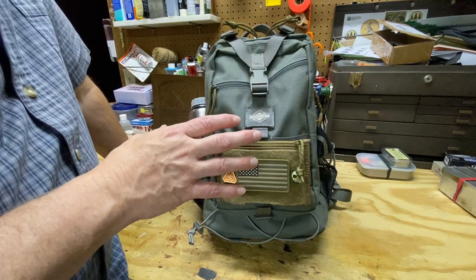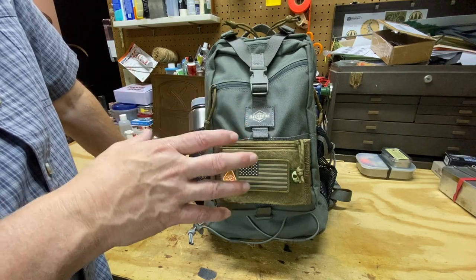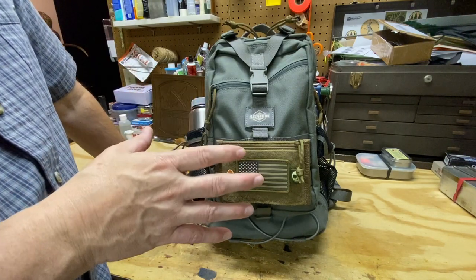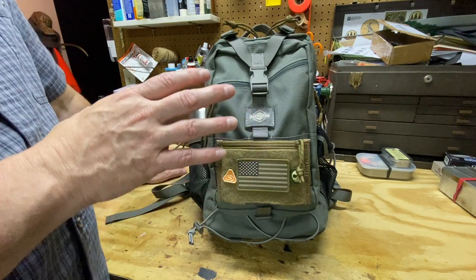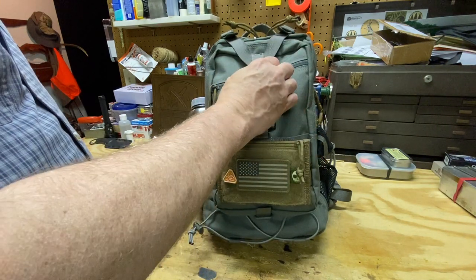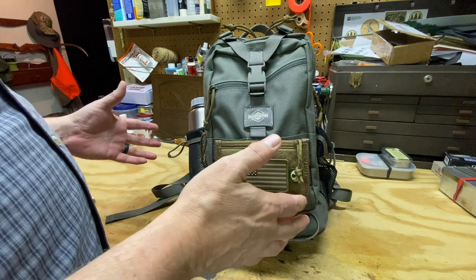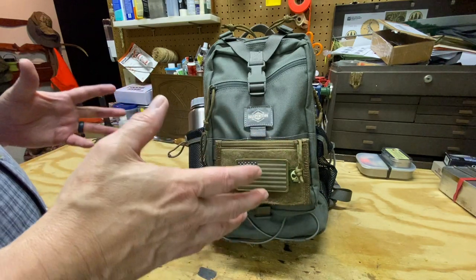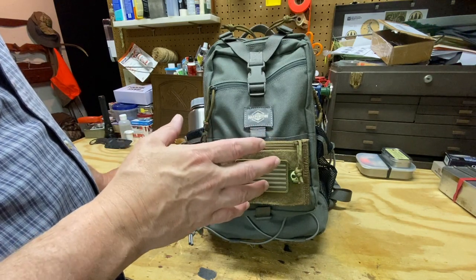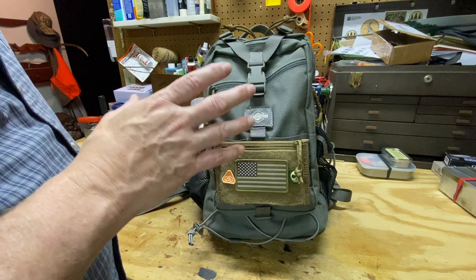If you're familiar with Maxpedition, you understand that these packs are made to last — they are very tough. The legacy line, which kind of started it all for Maxpedition, is the top-of-the-line stuff. The way they make these packs is incredible: very well sewn, 1000D Cordura material, really nice Fastex buckles, YKK zippers — quality construction throughout. If you've had a Maxpedition product for any period of time, you'll understand that you could have a pack for years and it will still look brand new.